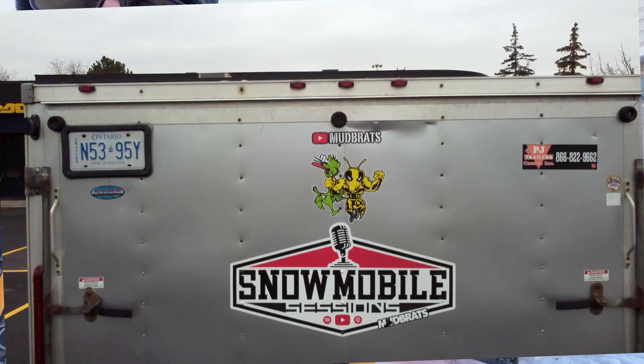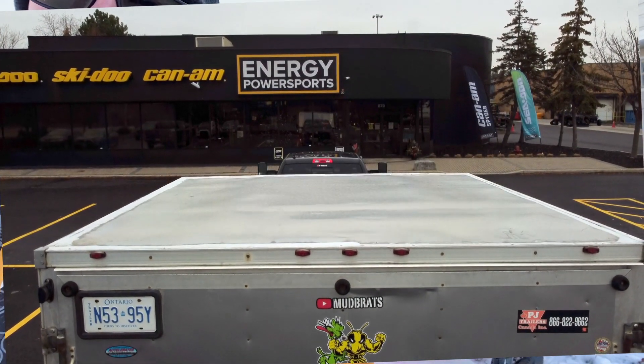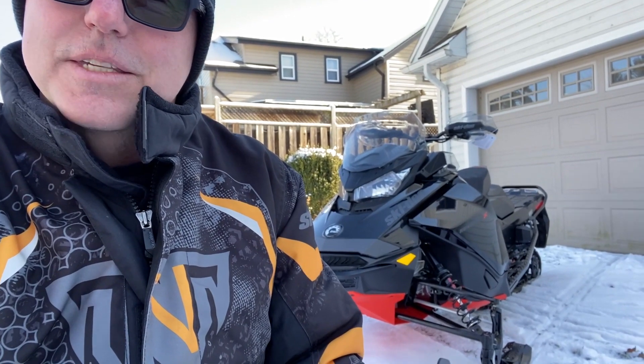Last night on Snowmobile Sessions Live, I had a few guys reach out and say, when are we going to see the new sled, Gary? I did have the pickup video on it, but I never really showed it - in all my excitement I forgot to do a walk around on it. So here's a little walk around of the new beast.